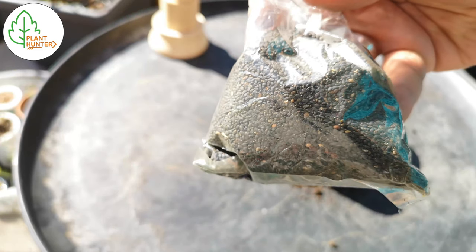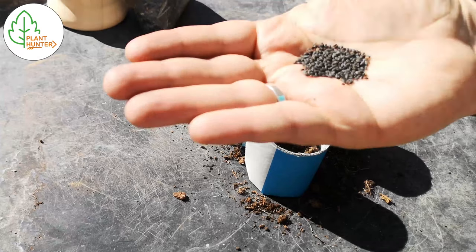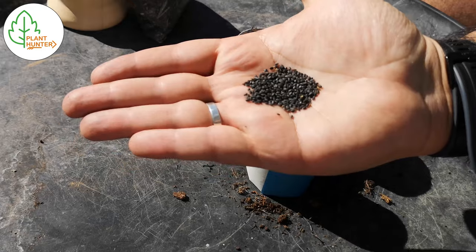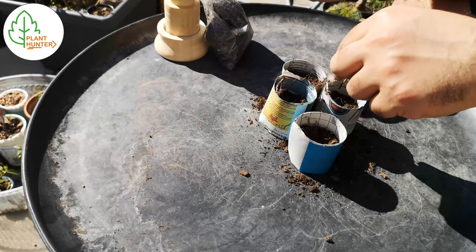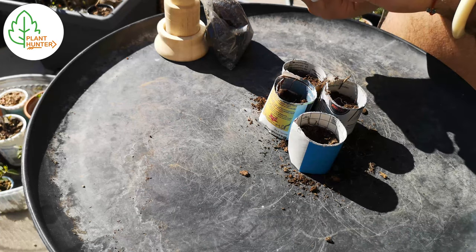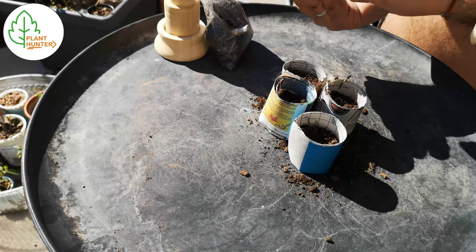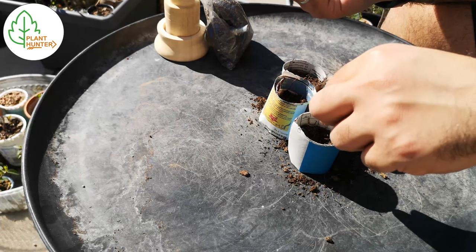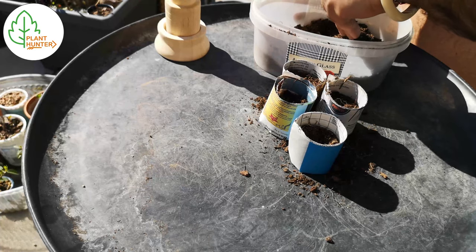These are the basil seeds I collected from last year. I have so many seeds so I'm just gonna sprinkle a lot of them in the small pots. When they start growing I will take a scissor and cut out the ones that I don't want.